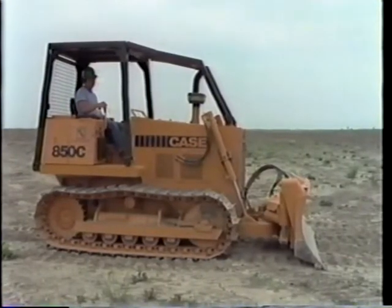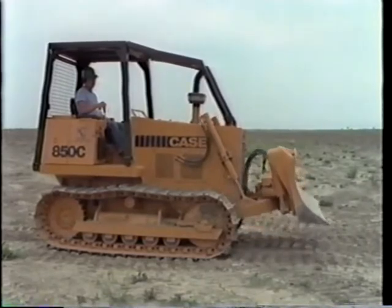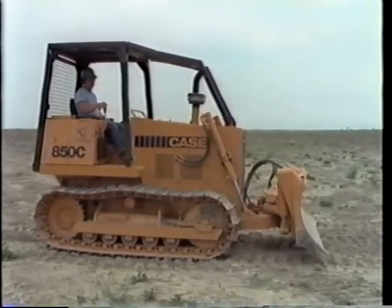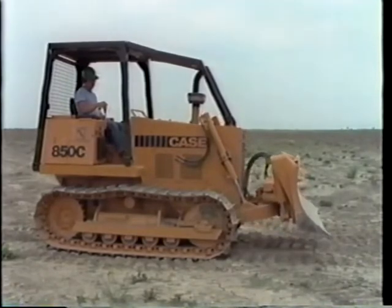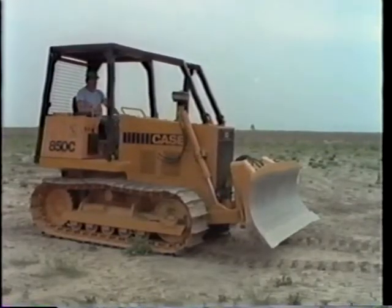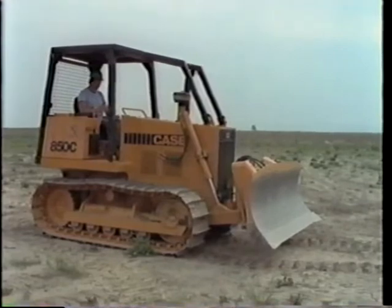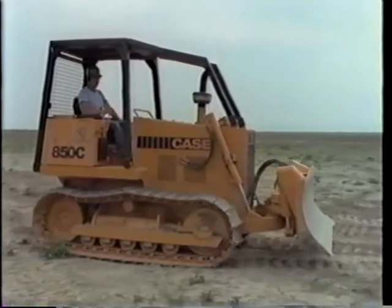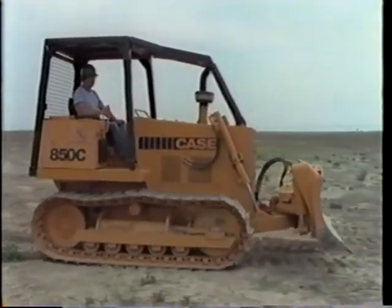Check the blade control — move it up, now down, raise it a little. Good. Now let's see you try that out. Go straight forward, give yourself a little more engine speed. That's better. Take it easy at first.